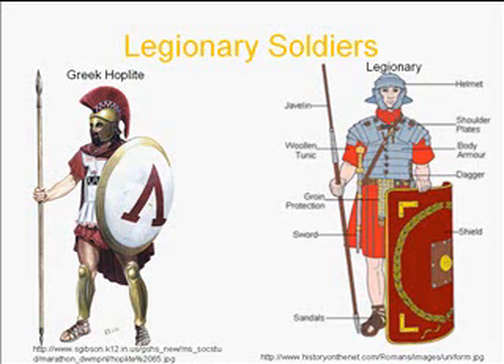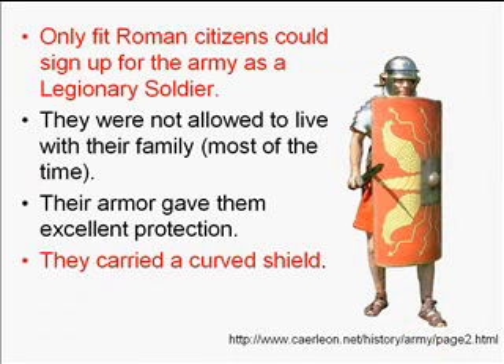There are also some differences in their armor. The Greek hoplite's armor was normally bronze or leather, while the legionnaire's armor is updated and a little better. To become a legionnaire, you had to be a Roman citizen; if you weren't, you'd join the auxiliary.